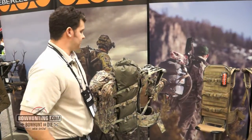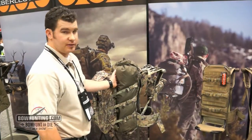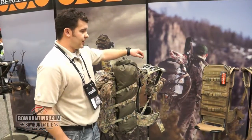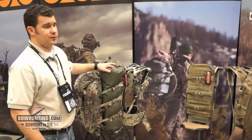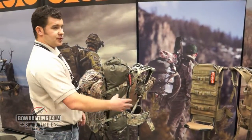You can also use just the mainframe with the dry bag to have a nice ultra lightweight hunting pack at four and a half pounds. The mainframe itself retails for $169, the F2 transformer for $189, and the dry bag goes for $49.95, so you can have the whole system or each individual piece. You can check out all these products at everlystock.com.